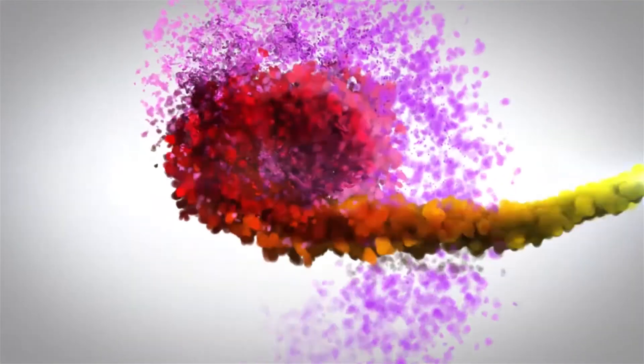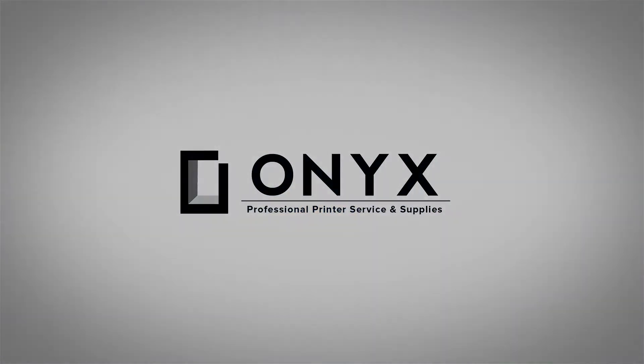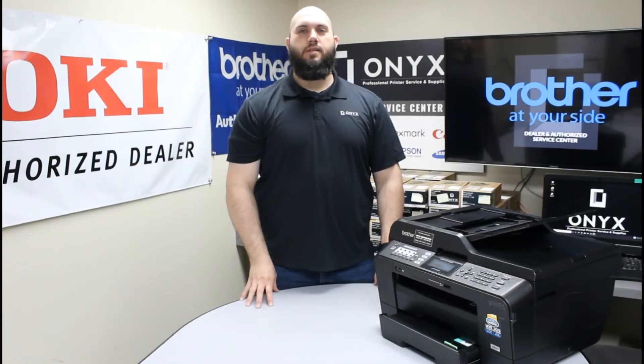We are Onyx Imaging. We are the highest rated and most reviewed printer service center in Oklahoma. Hi, my name is John with Onyx Imaging. Today we're going to take a look at this Brother MFCJ6710 printer.